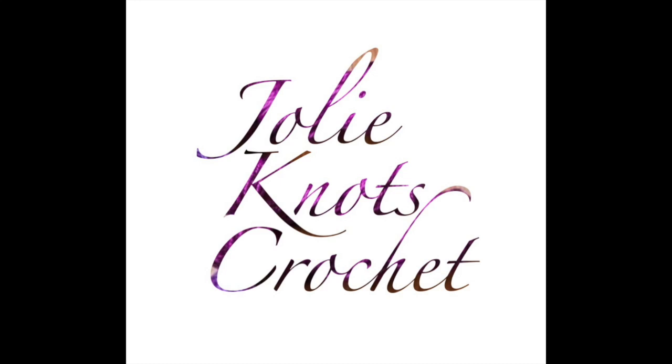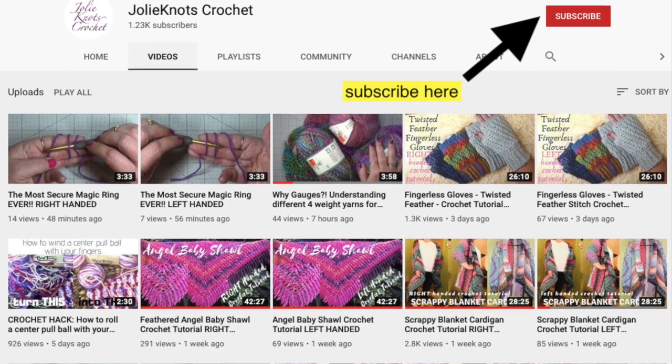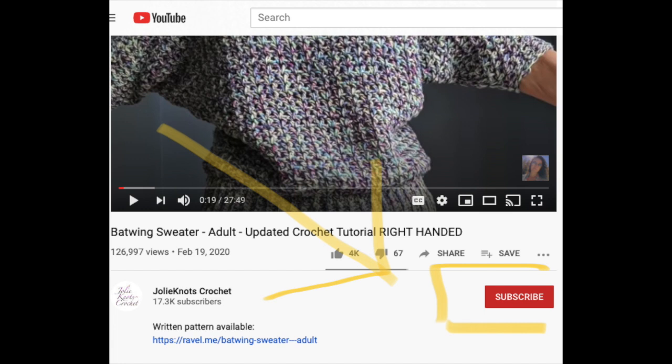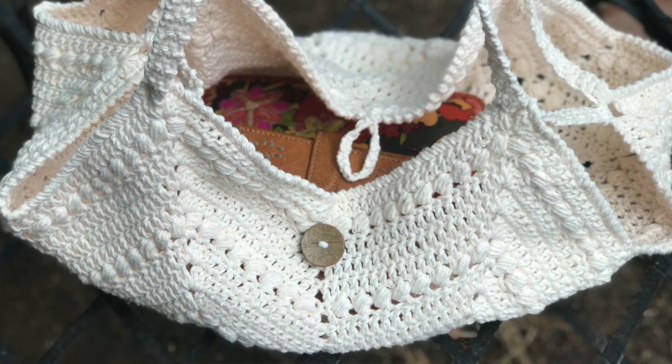Don't forget to like and subscribe to Jolie Knots Crochet, share with your friends, and hit that little notification bell so you can get notified when new patterns release. All our videos are available in left and right-handed tutorials.